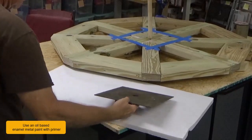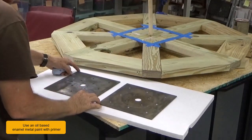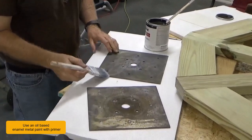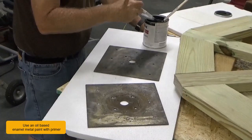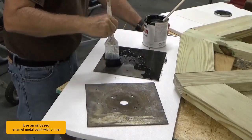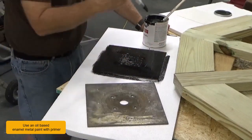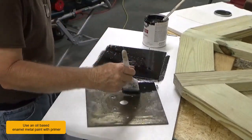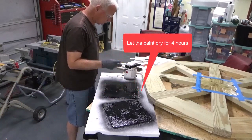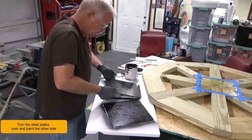Use an oil-based enamel metal paint with primer. Let the paint dry for four hours. Turn the steel plates over and paint the other side.